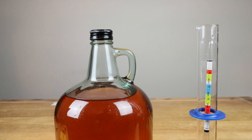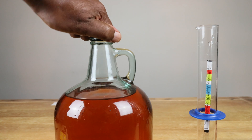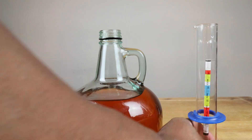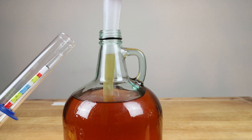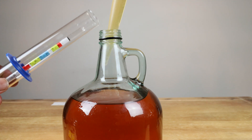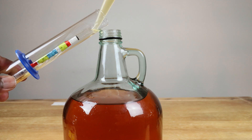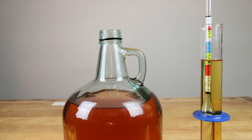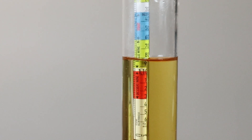Let's go ahead and take that initial hydrometer reading and find out where we stand. It looks like that initial hydrometer reading is coming in at 1.084.